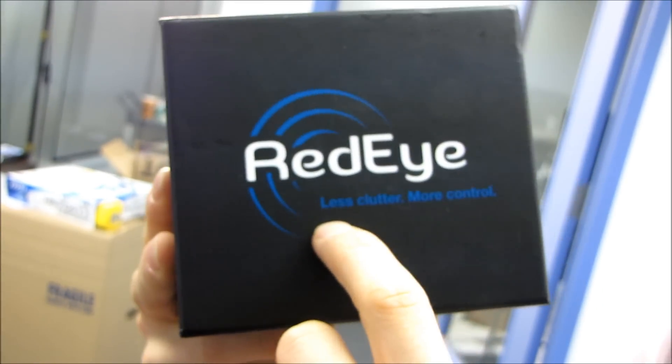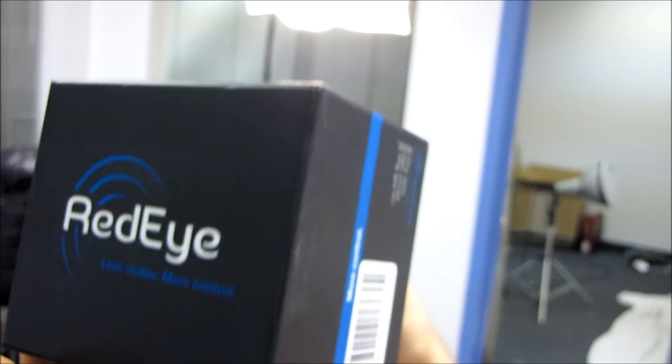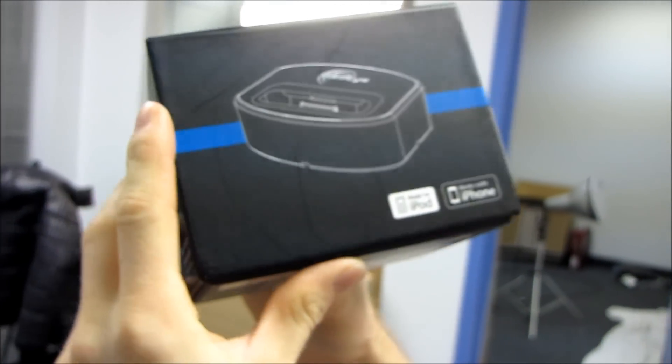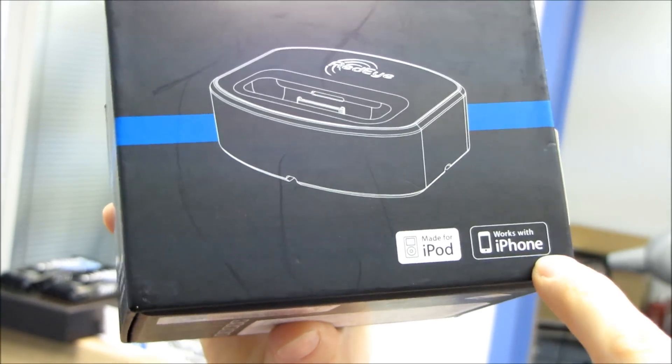We've got the top of the box. Apparently it provides you less clutter and more control. I can dig it. Let's keep moving. So apparently it looks like this.